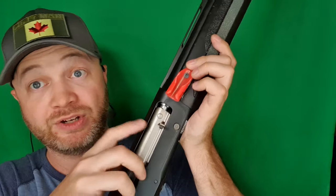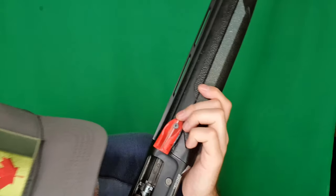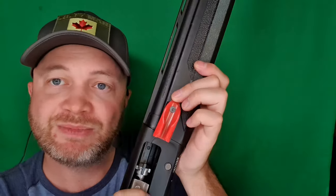Let's go ahead and disassemble this shotgun. The first thing we're gonna do — before you disassemble any firearm — make sure it's empty. I can see that the tube's empty, chamber's empty, we're good to go.